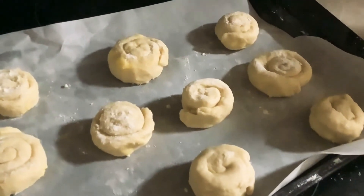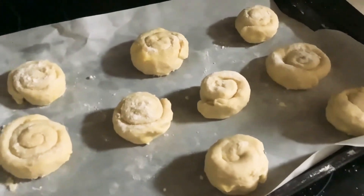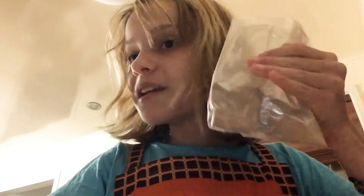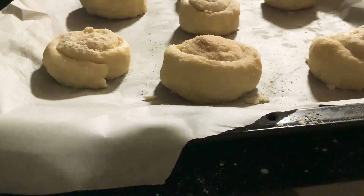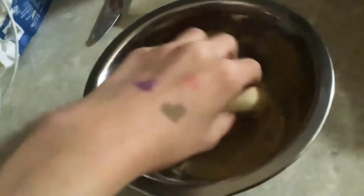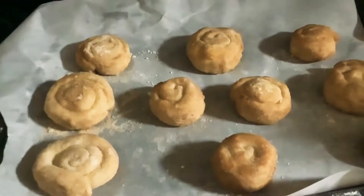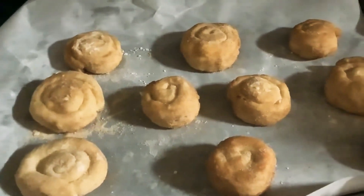Once your cinnamon rolls are on the tray, get your cinnamon powder and get ready to put it on there. You can use that method to put it on there, but I'm going to be using the bowl method. Now put them into the oven for 20 to 25 minutes.